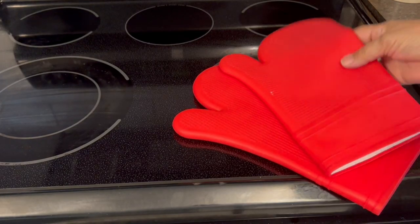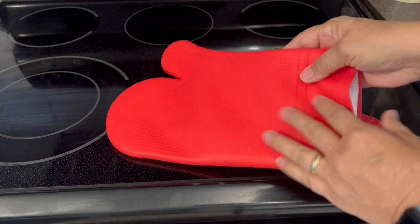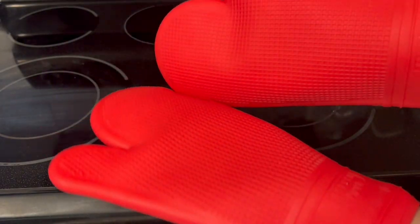Hey, it's Tracy here, and I just want to do a quick review on these red silicone oven mitts. These are so great to have for taking hot items off the stove, out of your oven, or off the barbecue.